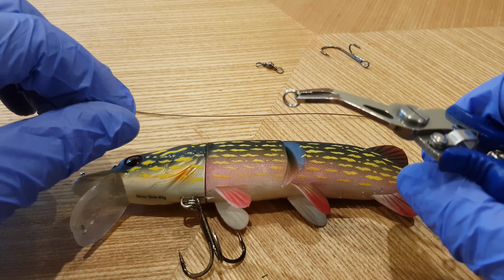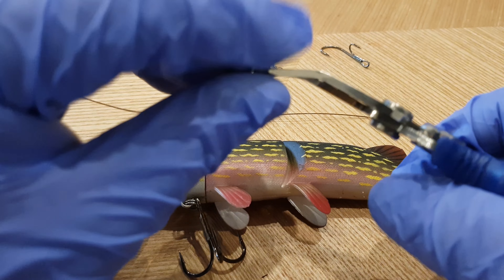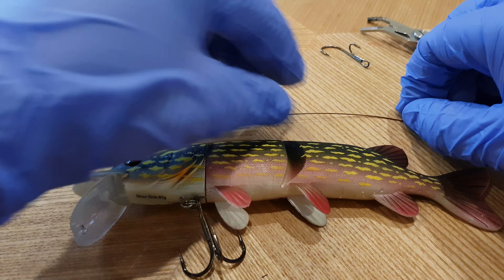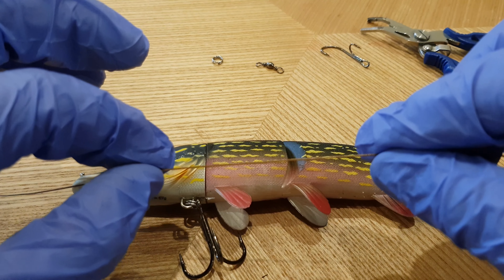So these are the items I would suggest we're going to use: a length of wire which is roughly the same length as the lure itself, split ring pliers, a split ring, a swivel, and also the hook we're going to be using as the stinger itself.